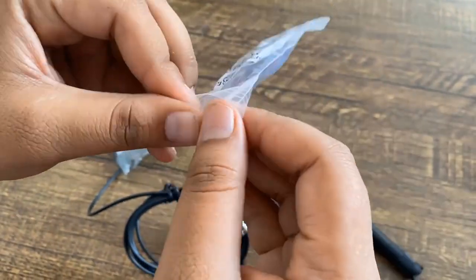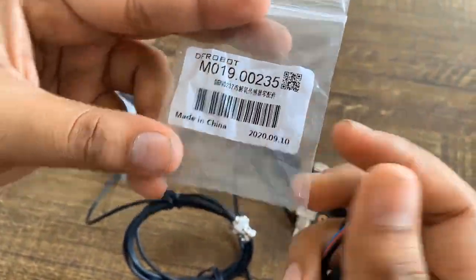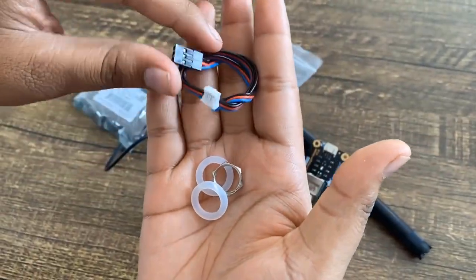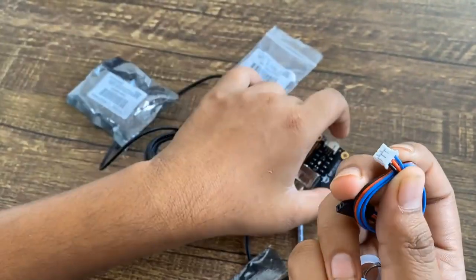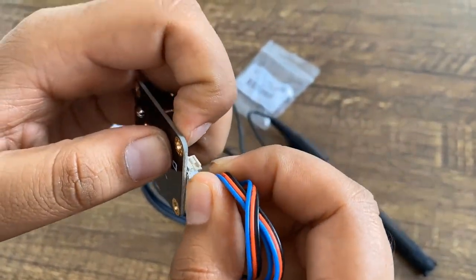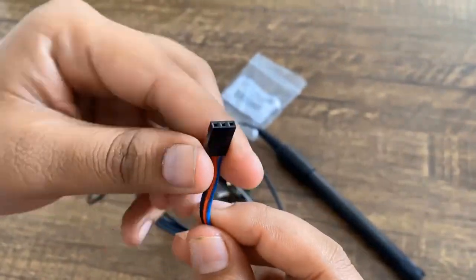The signal converter board is plug-and-play and has good compatibility. On the other end, it has a 3-pin connector with VCC, GND, and an analog output pin. Using the 3-pin connector, the sensor can be directly connected to any microcontroller unit. The signal converter board achieves 98% full response within 90 seconds.